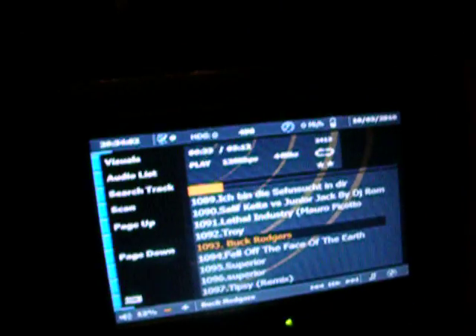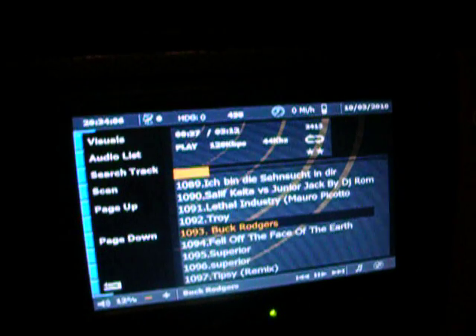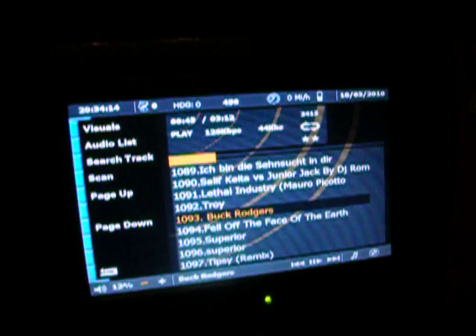Basic setup: we've got a small computer sitting underneath my seat — I can't really show you right now because it's kind of dark in here. What we've got running is a Windows operating system, obviously customized, and the software called RideRunner. Hooked up to that is a little microprocessor bar that has some digital outputs as well as some analog inputs, and I can hook up relays to that. With these relays, I actually tapped into the electrical system of the car.